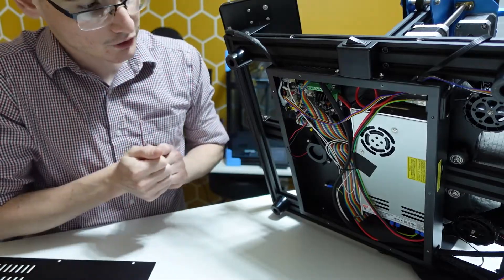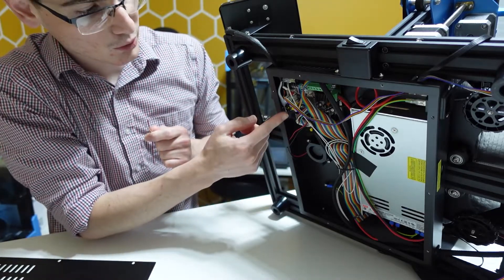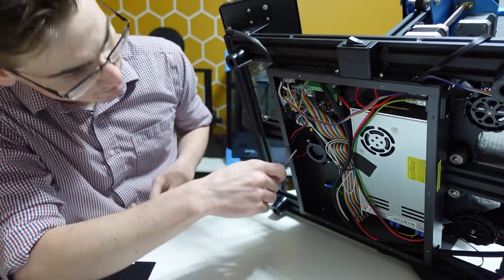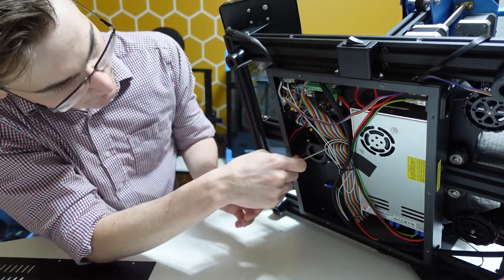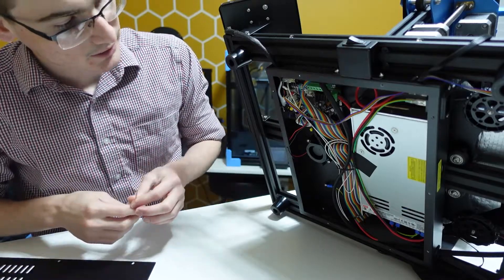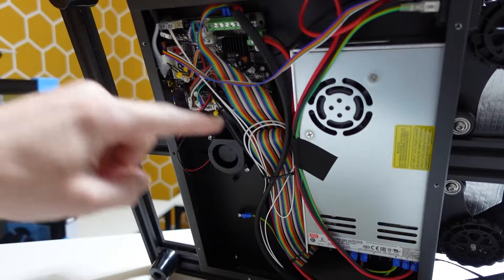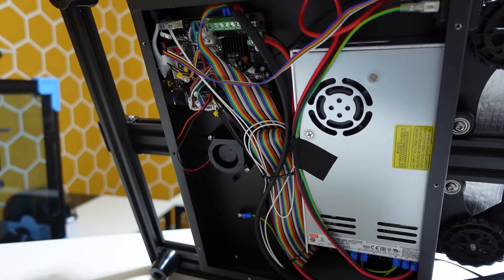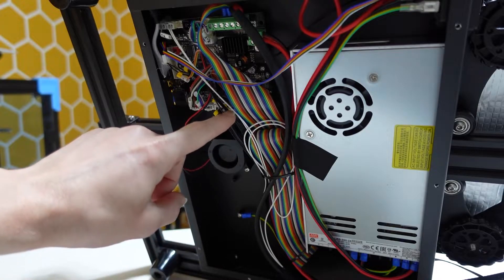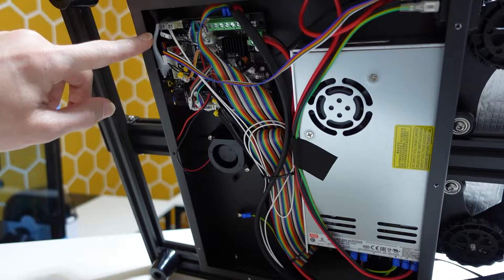Once the cover is off, you have access to all the internals: your power supply and your main board. On my unit it is the Creality V2.2.1 board — that could vary depending on which generation SV02 you have. On the very bottom of the board you can check the model and version number. It should say Creality V2.2.1.